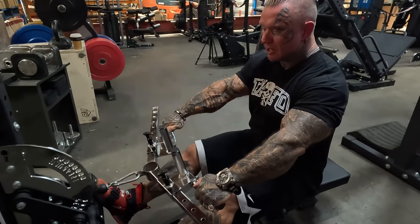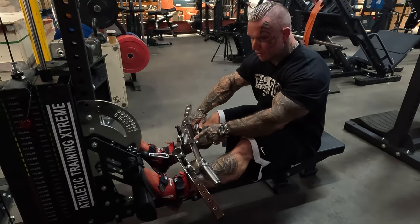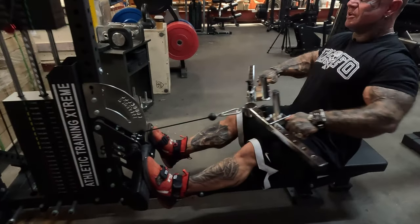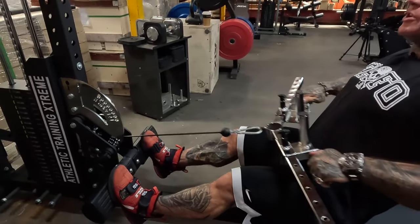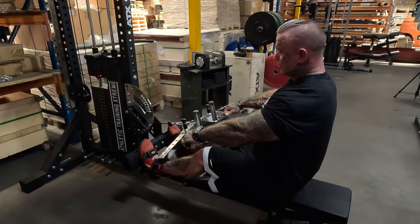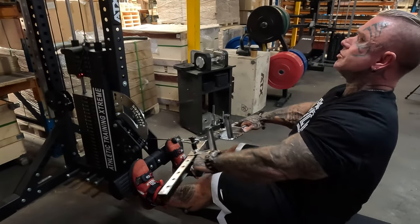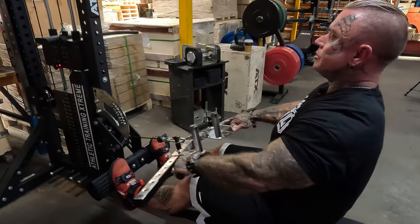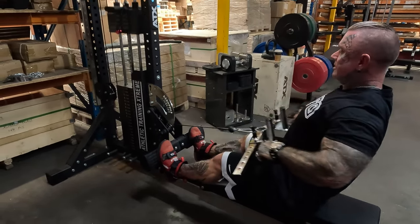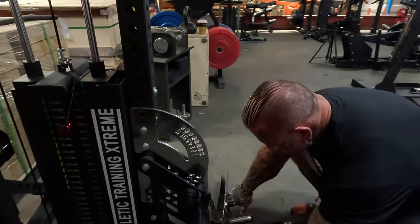No matter what arm width or height you are, you can adjust it as wide as you want or closer. Pretty much you can do every back, lap pull down, tricep, and also because it drops down you've got cables for triceps and biceps as well.